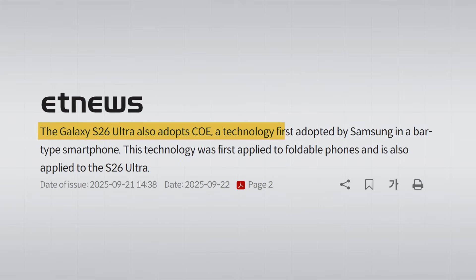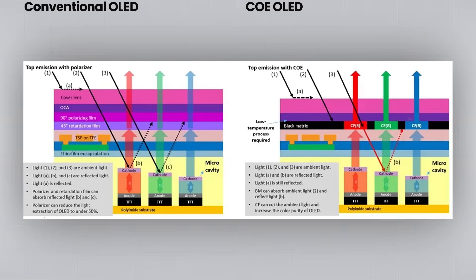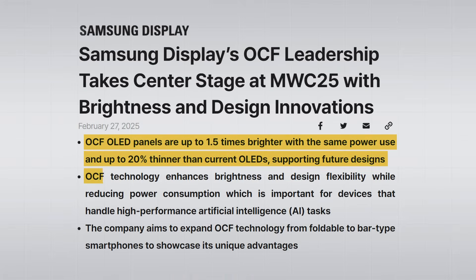What really makes the S26 Ultra special is the new COE OLED, also known as on-cell film. Normal OLED screens use a polarizer layer that cuts down reflections, but it also blocks light and drains the battery. The new COE OLED in the S26 Ultra removes the polarizer completely. Instead, it uses a special film that cuts down reflections without blocking any light. That means the screen is up to 1.5 times brighter without using more battery, and by dropping the polarizer, the panel is slimmer too.